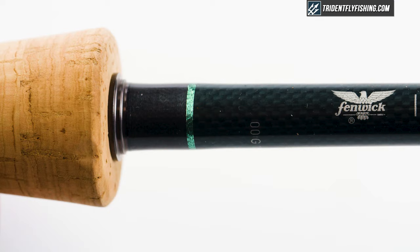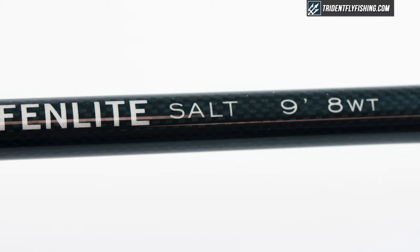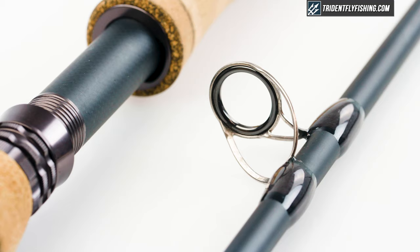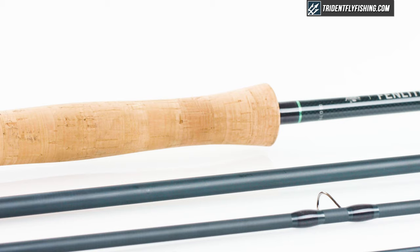Then we've got a nice matte, sort of grayish-bluish blank. I think it's a handsome looking rod, but again, fairly standard for an overseas-built rod. Fenwick does add alignment dots, which we like, and then it's got two hard chrome stripping guides followed by hard chrome snake guides all the way to the top. The cork is probably a little bit nicer than some of the lower-end overseas rods.